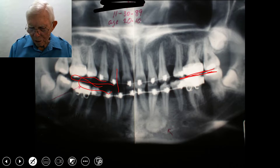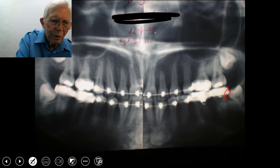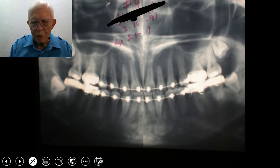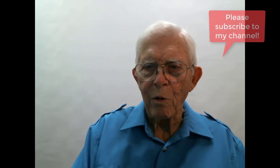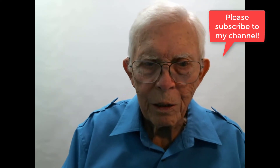Teeth will move a lot more than you think they will. Now we've got room for wisdom teeth to come in. We kept the lower wisdom teeth up to this point, and I think she ended up keeping those teeth. The upper wisdom tooth won't have any problems — it'll come on down into this spot right there on both sides. Thanks for watching.